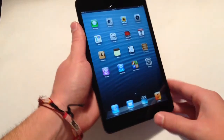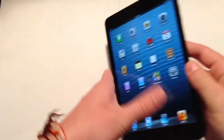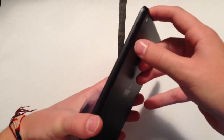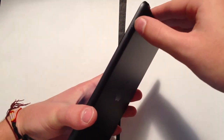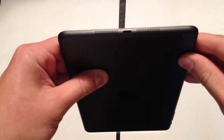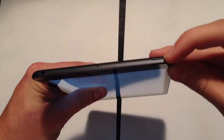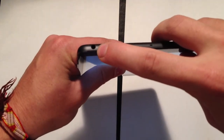Going all the way around: the left side of the device has nothing, just a nice smooth edge. The right side has all your buttons — the volume up and down switch, and also the switch for either rotation lock or sound, depending on what you set it as. On the bottom we have a speaker, microphone, and also the new lightning connector. On the top of the device we have the sleep-wake button, another microphone, and also the headphone jack.